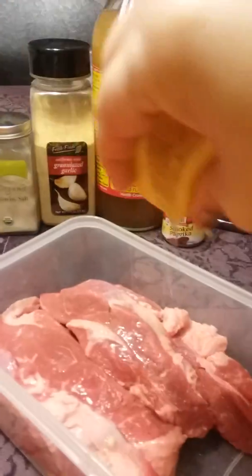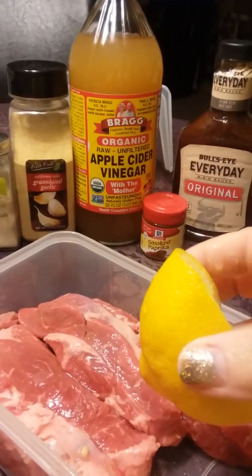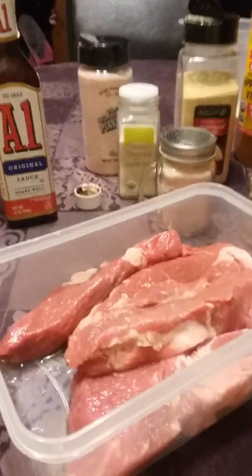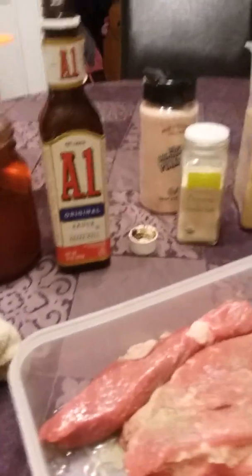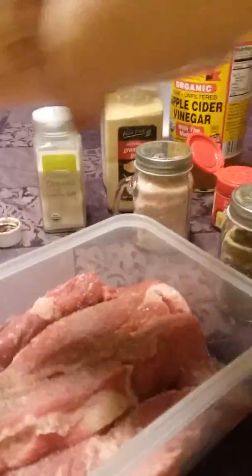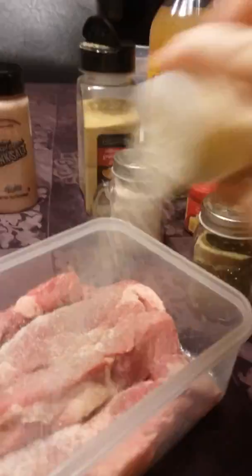I'm going to squeeze some lemon juice. Now I'm going to put some pepper, salt. I'm going to put garlic salt, garlic powder.